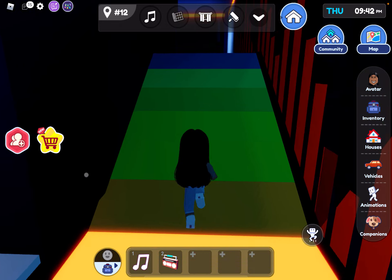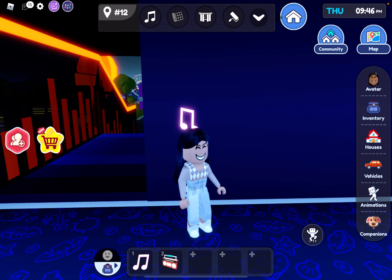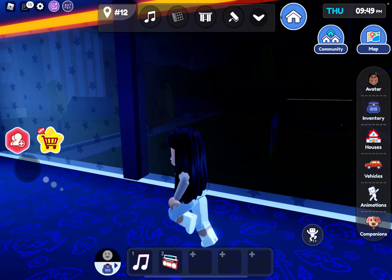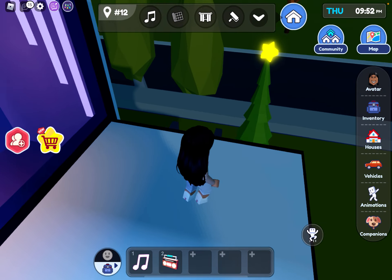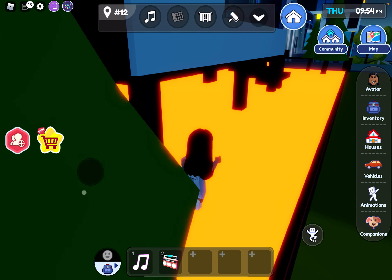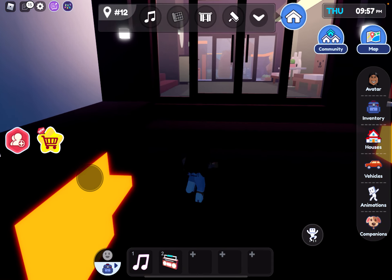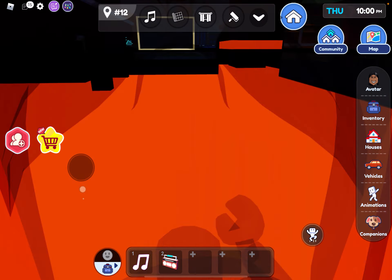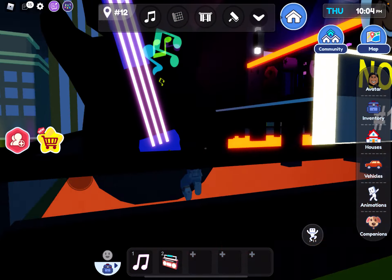We got a music note — you're going to need these music notes and I'll show you why at the end, so stay tuned. It'll stay in your inventory. Then I go down the stairs and the floor looks so cool — this is like a vibe house. Here's the back door, and look at this guitar — it's so cool! I love this musician's house.